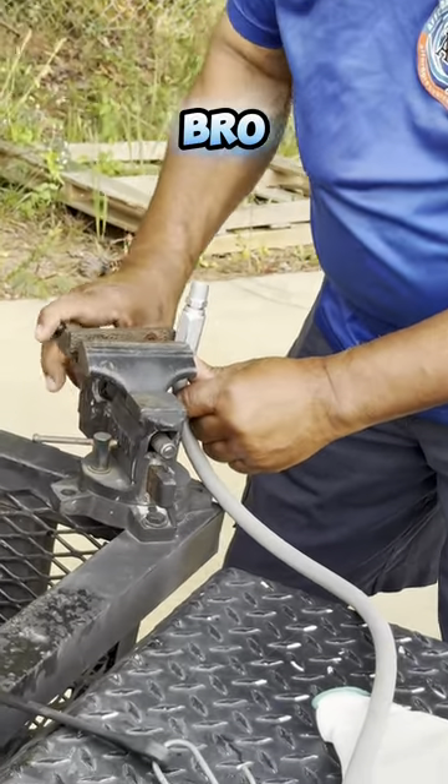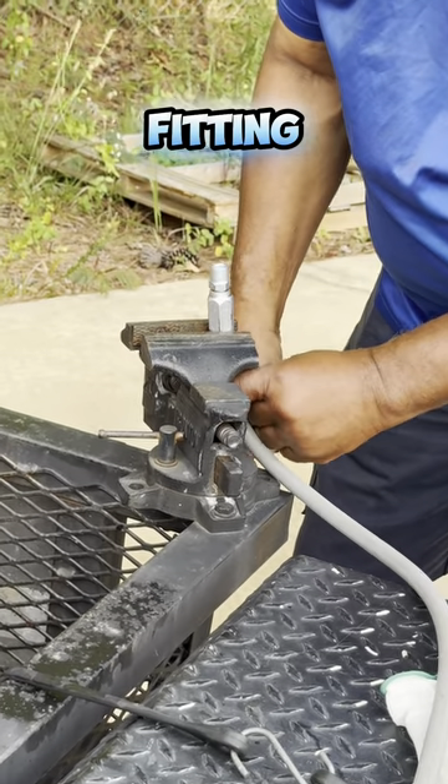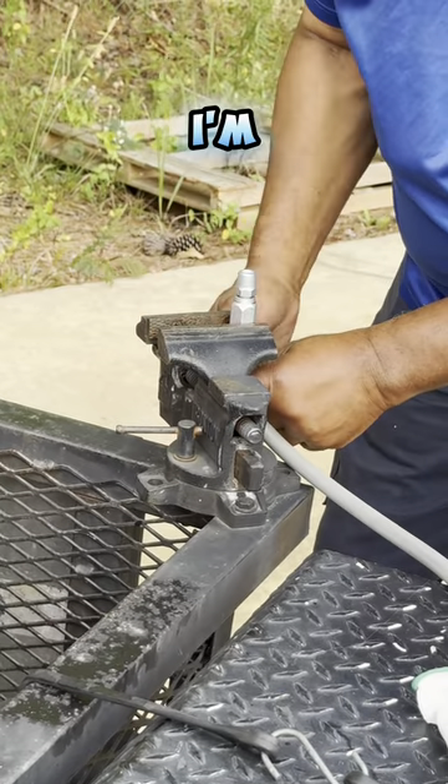You got the world looking at you, bro. Put the clamp in the fitting. That way it could be your left hand. You know what I'm saying?